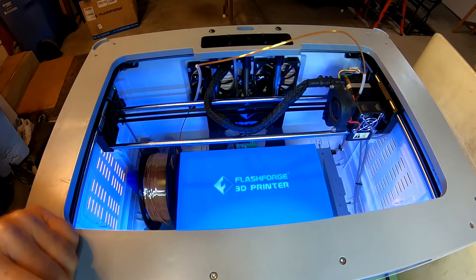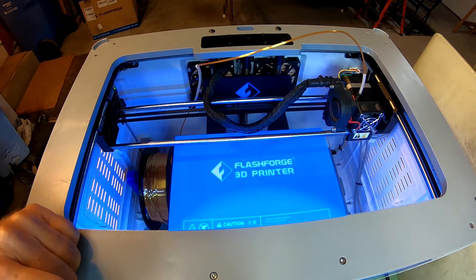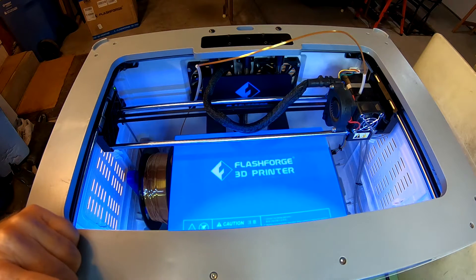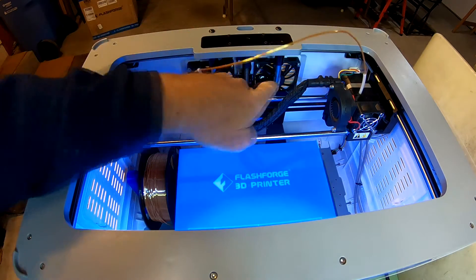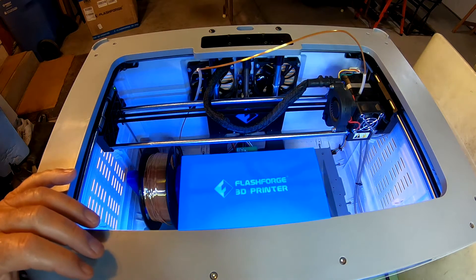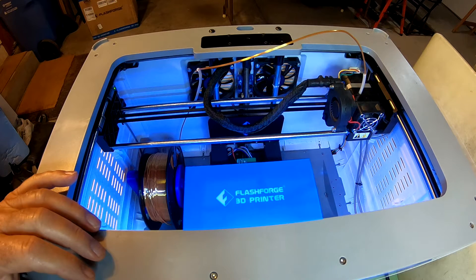I'll run the base back down and see if after the grease is all spread out whether it still squeaks. Let me finish going home first. Okay, let's try moving the base down. There's some grease left here that I need to wipe off. Still squeaking a little bit — I'll move that grease down; maybe it'll spread out some more later. It's a little better, it's not perfect.